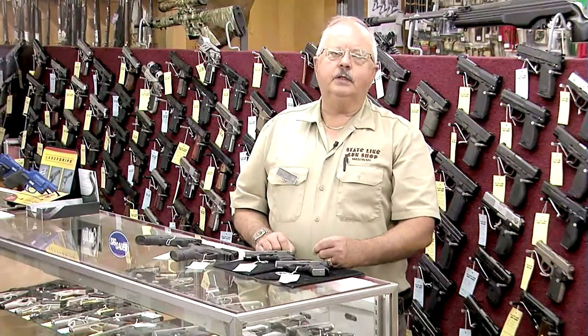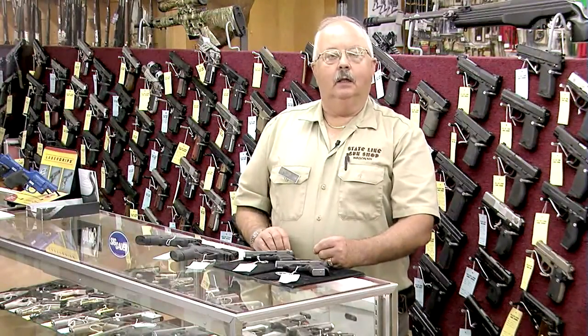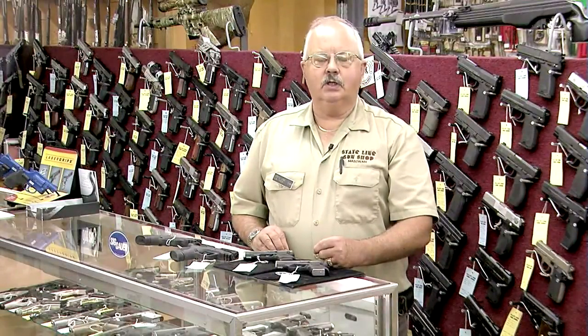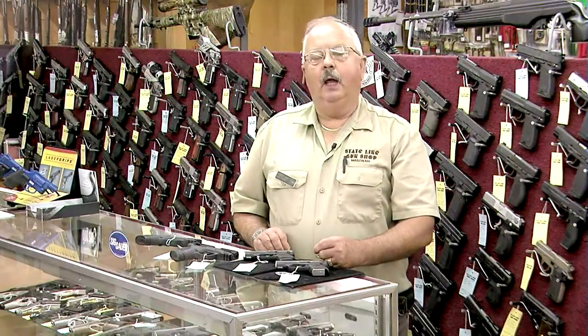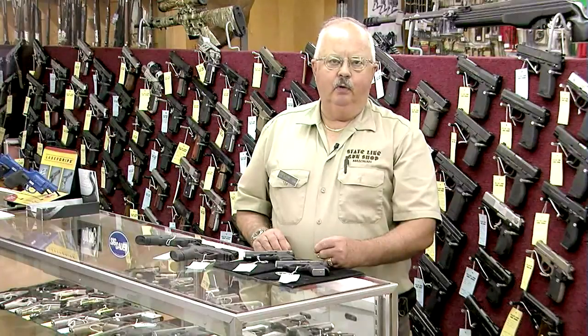For instance, Glock handguns are not compliant with Massachusetts regulations if they were made after October 21st of 1998. Glock handguns in the state prior to that, or previously sold, are compliant. Why aren't Glock handguns compliant now? Because Glock doesn't want to go through the testing and the expense of having their guns approved.